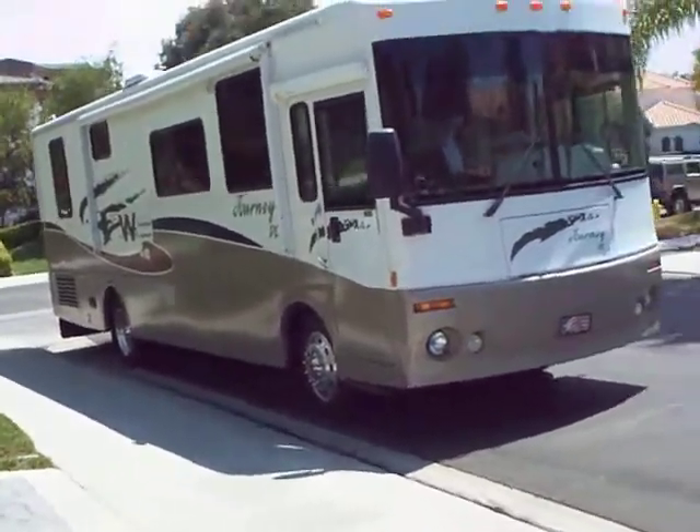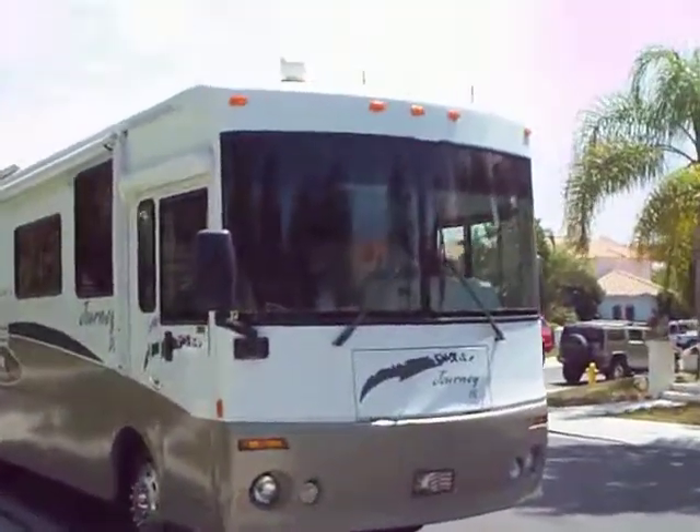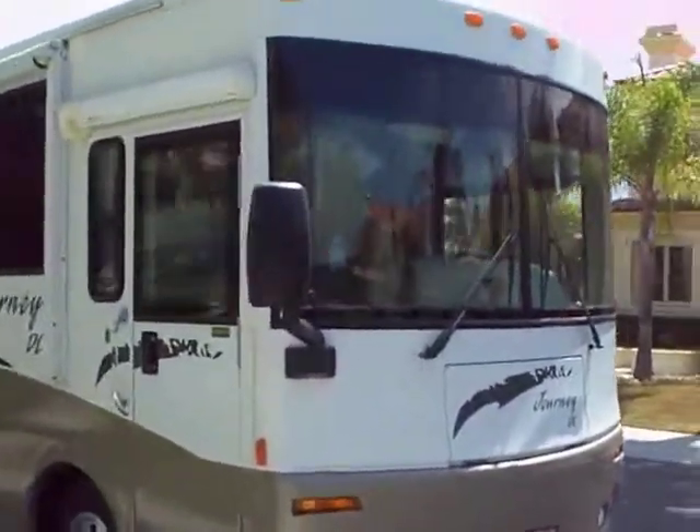Hey, that's a big rig. Look at the size of this sucker. How do you make a U-turn, Bill?